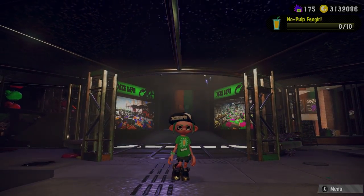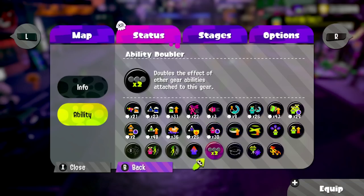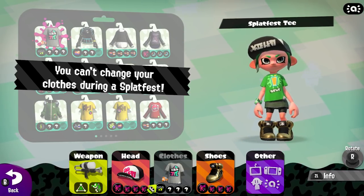Every Splatfest t-shirt has Ability Doubler in its main slot, which multiplies the effect of each sub ability by two. For a long time I wondered the difference between a pure Ability Doubler shirt versus a normal pure t-shirt, so all I needed was a Splatfest shirt with three of the same sub abilities.